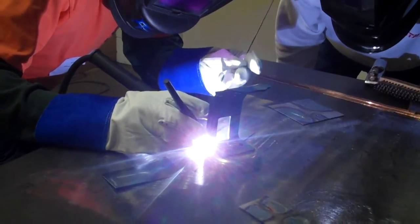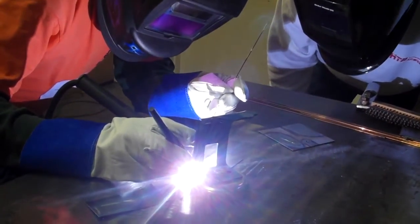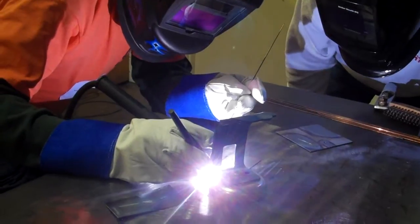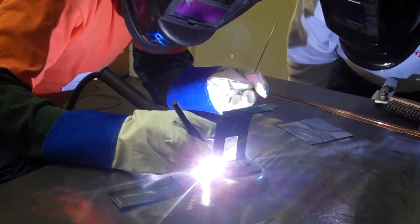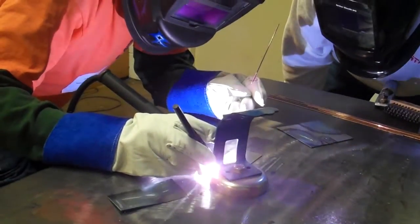Okay, you've got to get a molten puddle first. You still don't have it. You just start to get it. You want it about an eighth of an inch in diameter, right about there. Now stick your filler in.